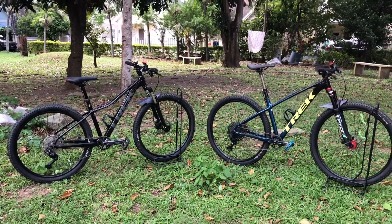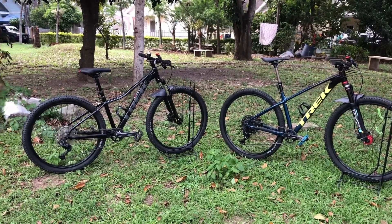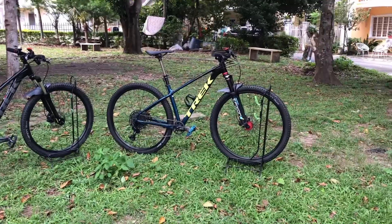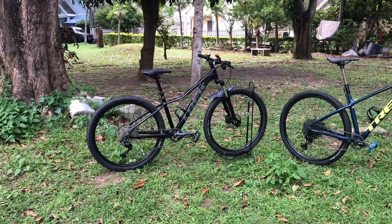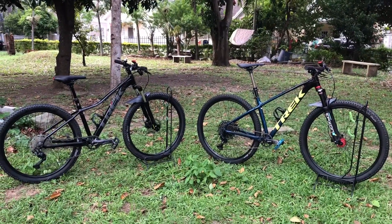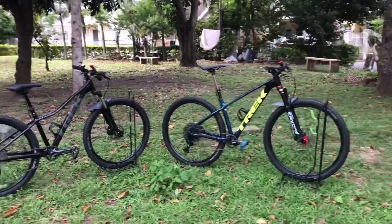As you can see, I have two Trek Marlin 5s. One has a medium size frame and the other one has a small frame. The one on the right side has 29 inch wheels and the other one is a 27.5 with a small frame. Both frames are using an alpha silver aluminum frame. The other one is for my girlfriend and the other one is for myself.